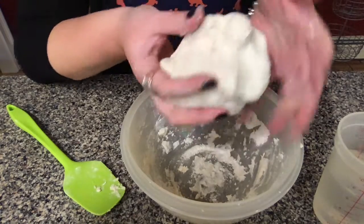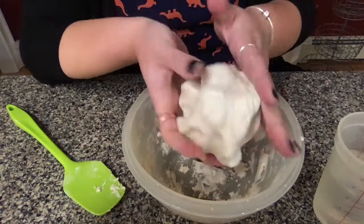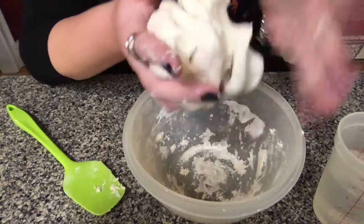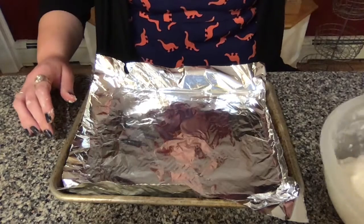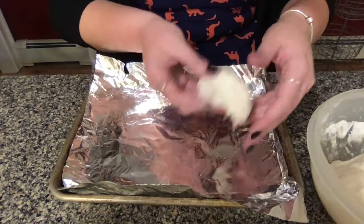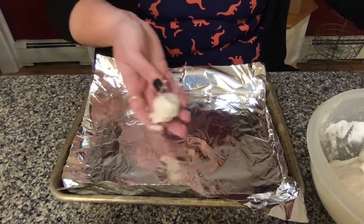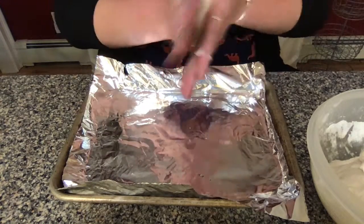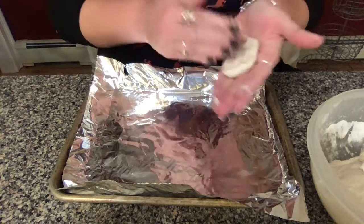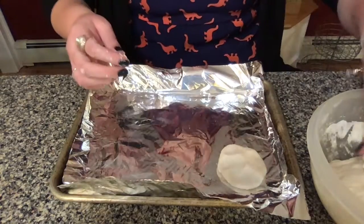Once your dough is nicely formed in a ball, that's how you know it's ready. There shouldn't be any flour or salt sticking out — it should be a perfectly blended blob. From there, grab your cookie tray pre-lined with foil and start making ovals out of your fossil dough. These can be as big or as small as you want, but since these are going to be our fossils they should be at least a little bit larger than whatever you're going to press into them. I'm going to make my ovals about the size of the palm of my hand. You can make them perfect circles, give them bumps and edges like a rock — whatever you prefer.